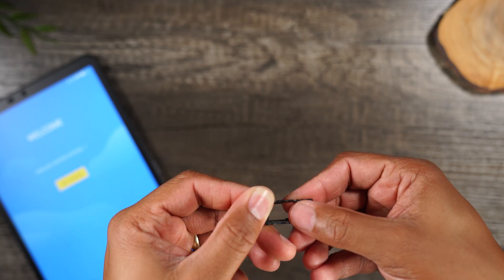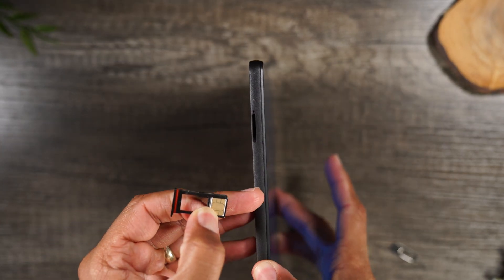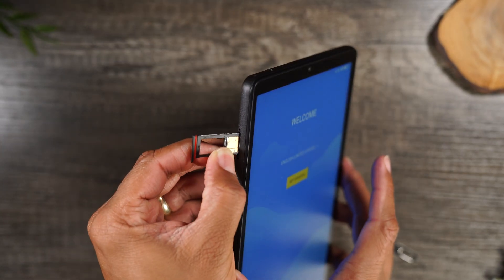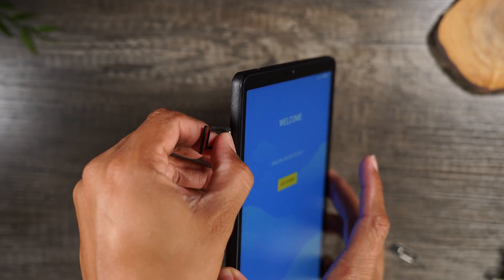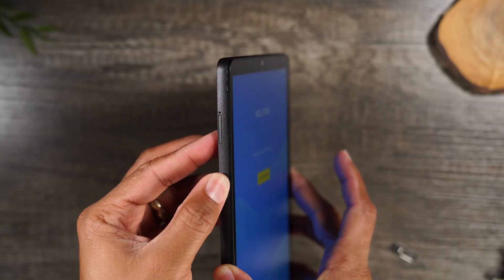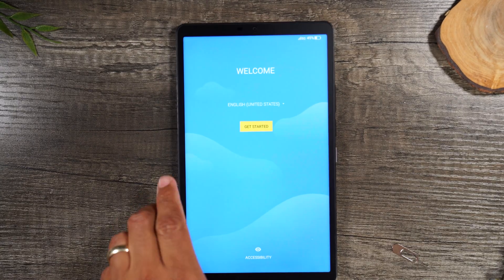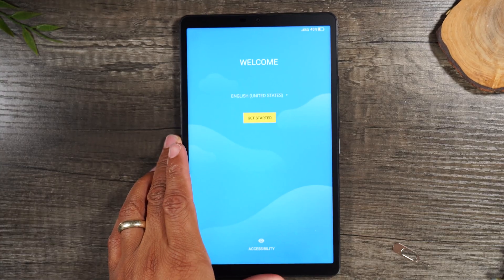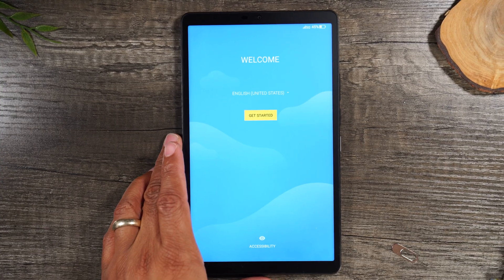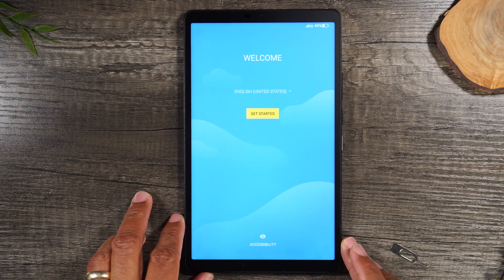Watch this — I'm gonna flip this over because that's how it's gonna fit back in our tablet. This can be a little tricky; you might need to do it a few times. We're just gonna put it right back in — push — and there we go. You do need to put that SIM card in to finish the setup. Without that, it will not let you get all the way to the main screen. That's why I opted to do the setup before even interacting with the screen.